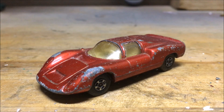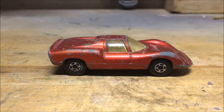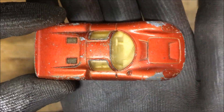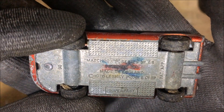Hello guys, my name is Nick and today we're restoring number MB68, a Porsche 910 produced from 1970 till 1975. I chose a little bit of a different model this time. As you can see, there's a lot of paint missing and a lot of surface corrosion on the base, and actually someone took a marker to it. The wheels are quite worn.